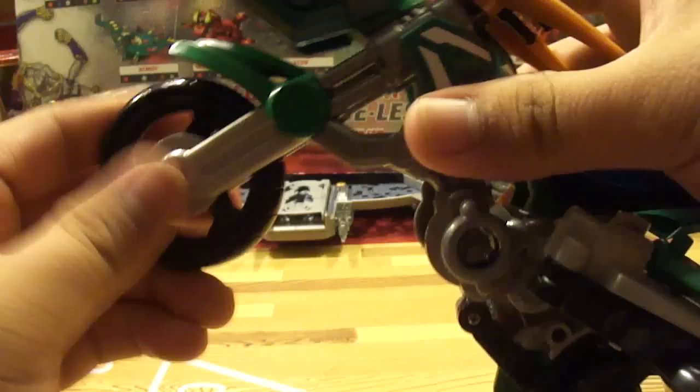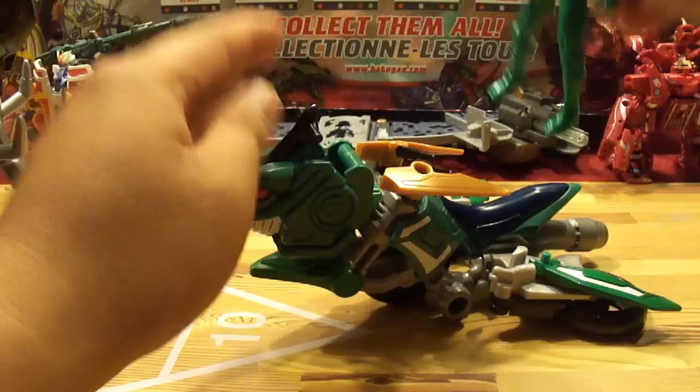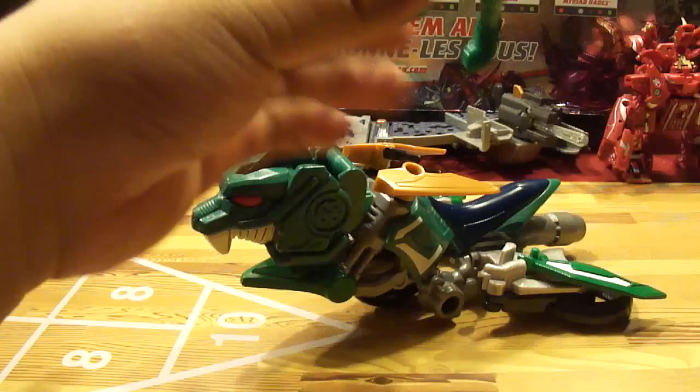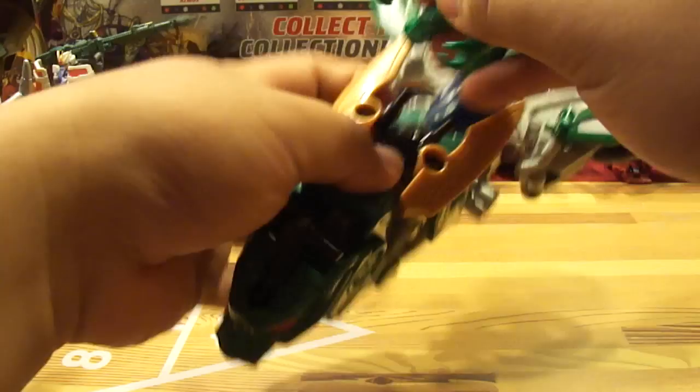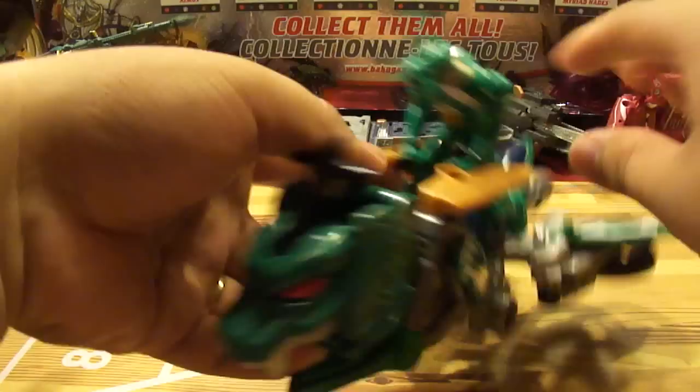You can do it in both ways, it doesn't matter. You fold up the wheel and now you have the cycle in Dino Mode — which is actually not bad, pretty interesting. You get the Green Ranger, set him on here, and have his hand grab onto the handles. Because it has no elbow joint, it kind of looks awkward, but you can make him hold it in this mode or in the normal cycle mode, as you saw in the beginning.